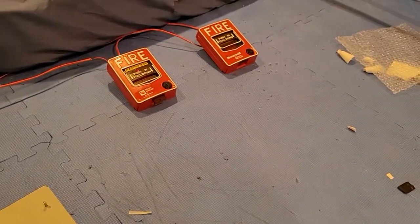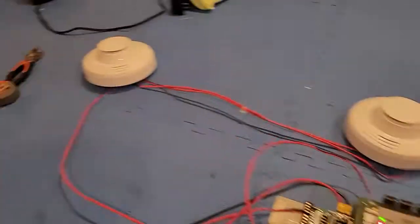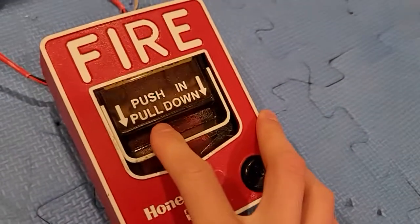We could do the other pull station and then we'll do that one right there. Push in, pull down.